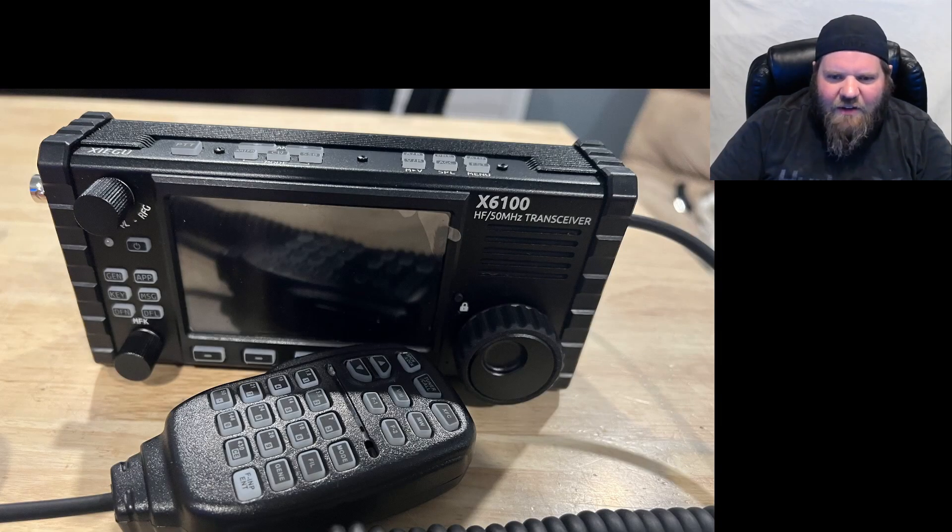Another radio I have is a little QRP radio — a Xiegu X6100. I mess with this quite a bit; it's pretty neat for QRP. I'd much rather have an ICOM 705, but getting started in QRP I just grabbed this when it was on sale. I've made some good contacts on it, and it's a fun little radio. It'll serve the purpose until I get the ICOM 705.